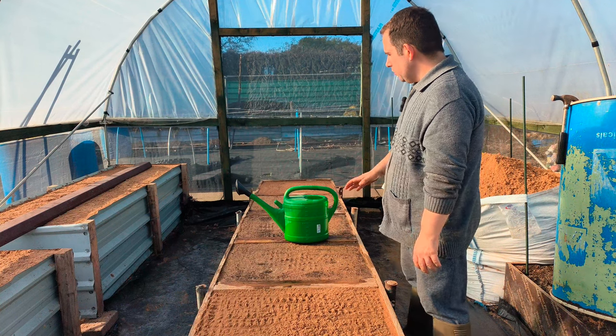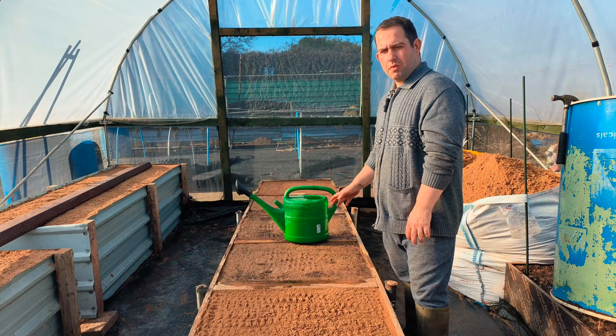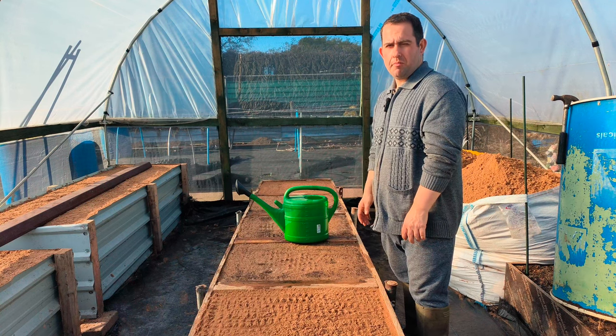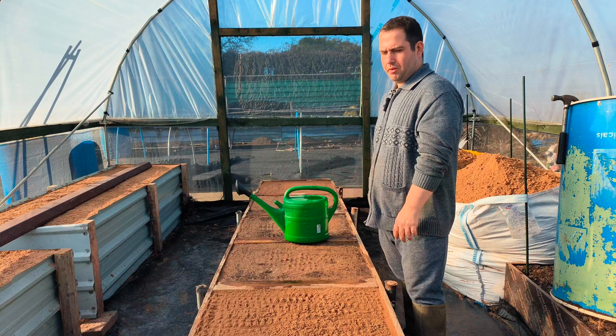Like I said, we'll let these all soak and settle a week, see what we have to do after a week. If I'm satisfied with it, we'll then start putting the barrels on and start filling them up, and I'll show you that process when we get to it.